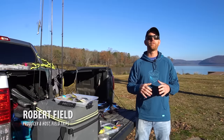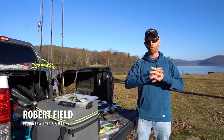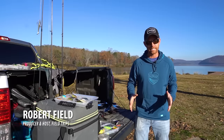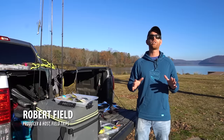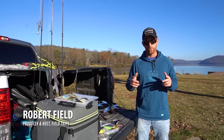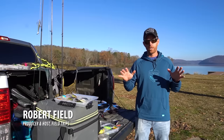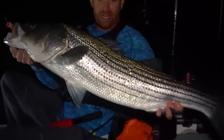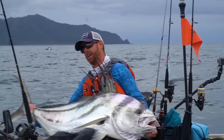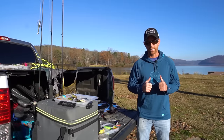Hey guys, Rob Field here from Field Trips. If you're new to my channel, I am traveling across the country through all 49 states I can drive to, living out of a 29-foot trailer, fishing my way through every single state. I fish for a wide range of species — everything from largemouth bass to rainbow trout to redfish, striper. I go abroad and fish for rooster fish, tuna — if it swims, I'm trying to catch it.